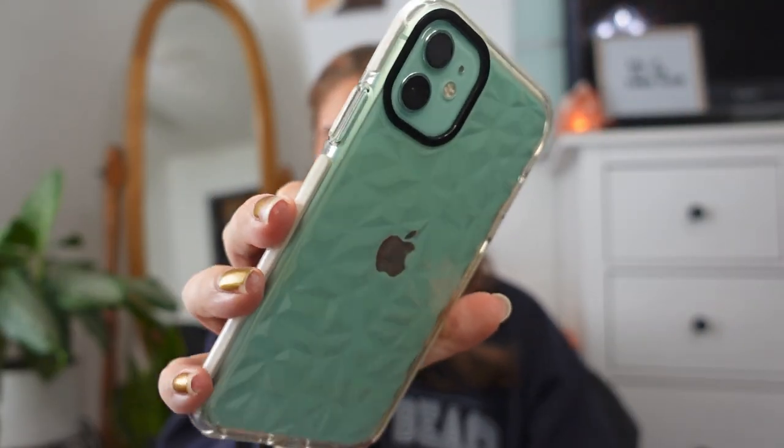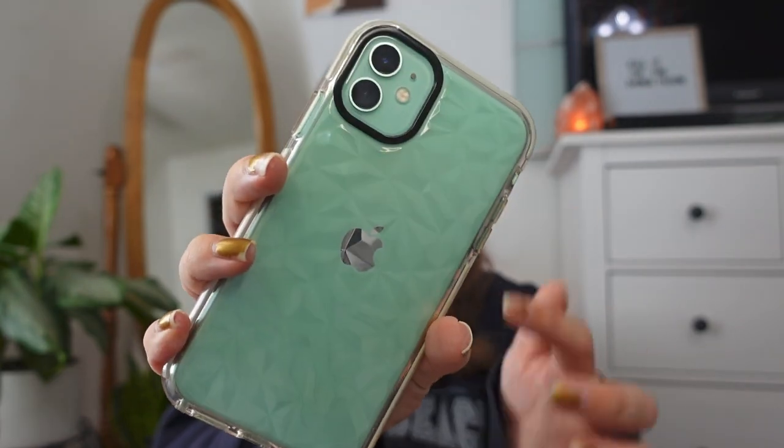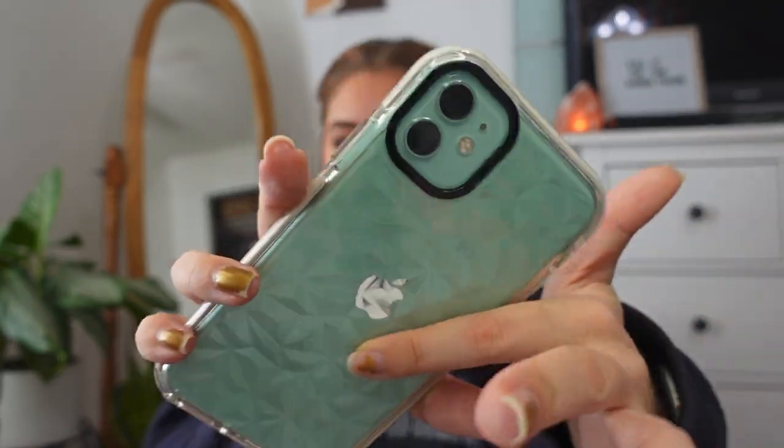I have the iPhone 11 in the mint green color — on the website it just says green, but I think it's mint green. I have a plain phone case from Shein, it's clear with a diamond pattern and white sides. It was super cheap, like two dollars. I've had the phone for a year now, and I just redid my iOS 14 home screen the other night and I'm super in love with it.